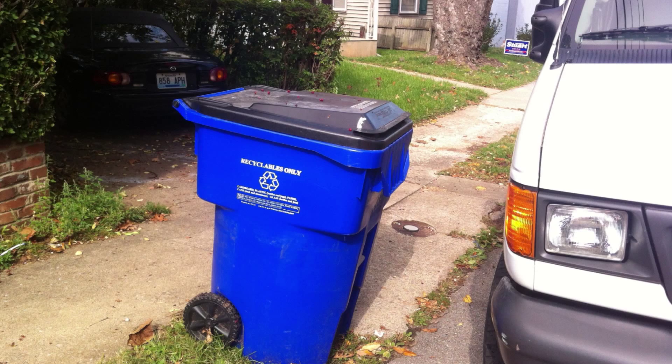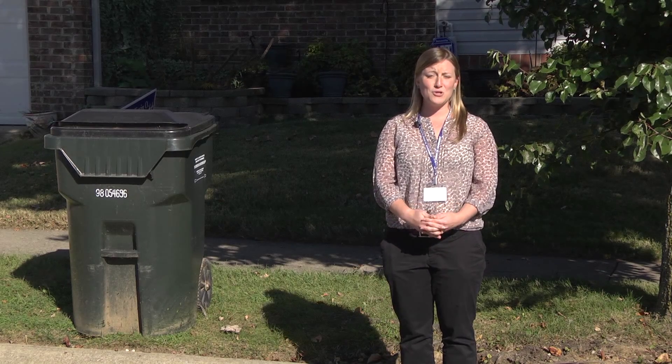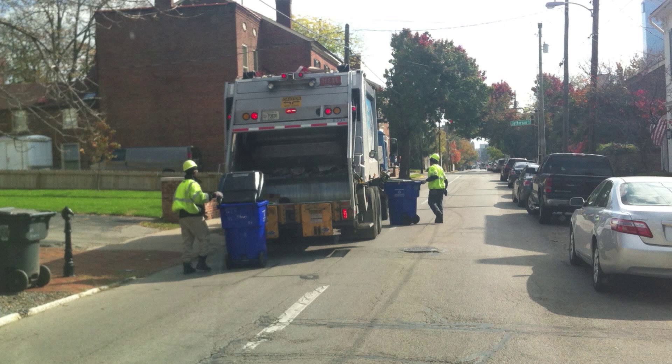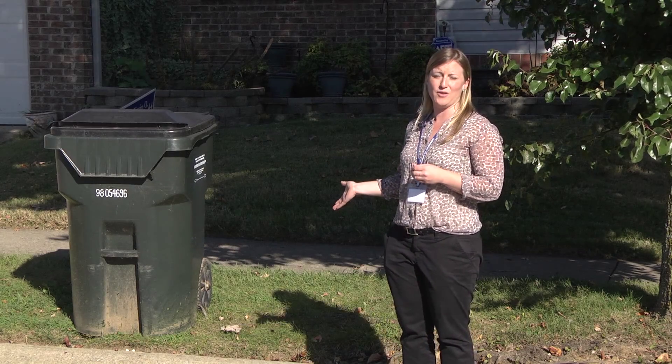If the container is near a vehicle, it won't be serviced, because we want to make sure not to damage your vehicle. The Division of Waste Management sends four trucks to your neighborhood every single week. The four trucks being the Herbie truck to service your trash, the Rosie truck that services your recycling, the Lenny truck that services your yard waste, and then an overflow truck that picks up any excess or bulky items that are set on the curb.